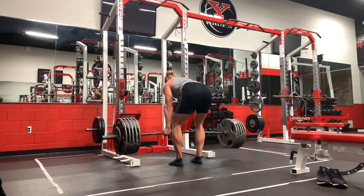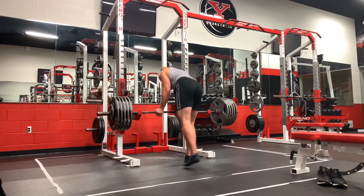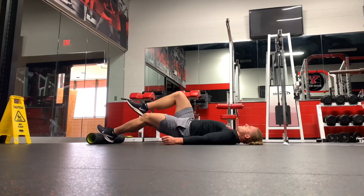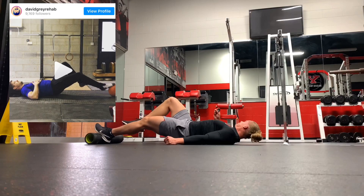Here I'm doing RDLs. This could put athletes back in an extended position — sure, you're strengthening your hamstrings, but you could just be going back into anterior tilt. David Gray has talked about this exercise where we're going into a posterior pelvic tilt and training the hamstrings in that position.